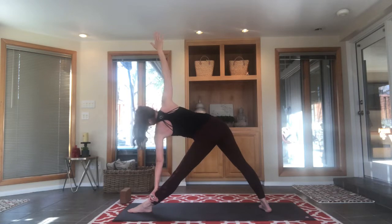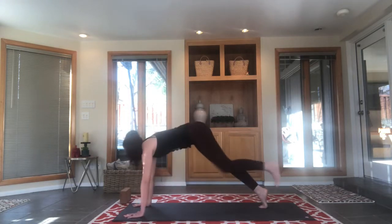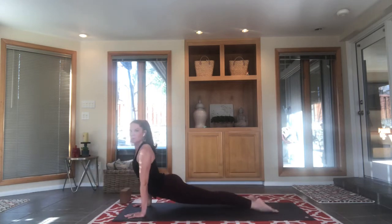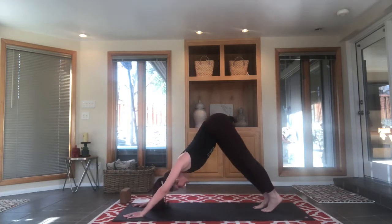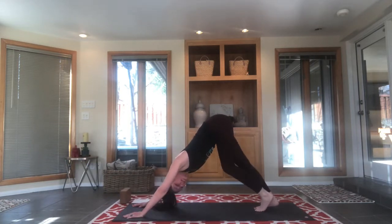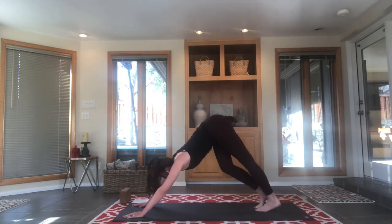Another nice calming pose. If you're having a hard time balancing, look at the floor — no problem. Let's take a vinyasa: bend into your front knee, plant the palms, step back and lower through your push-up. Make sure in that push-up your elbows are brushing right past your ribs — we don't want the elbows poking out to the side. When we lower in our push-up it's basically a tricep push-up; that's what chaturanga is — a tricep push-up.